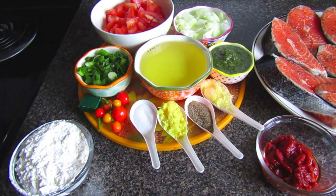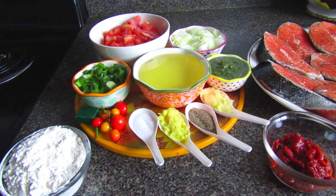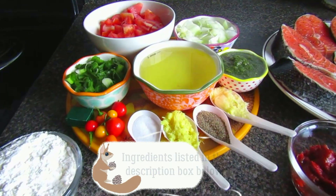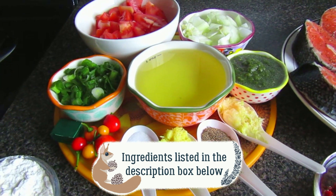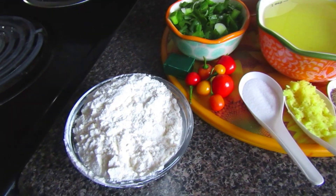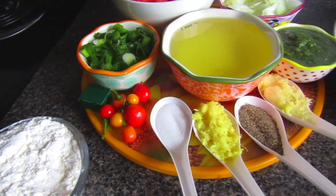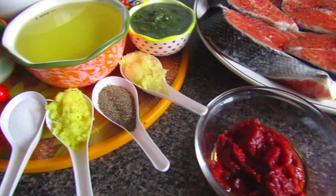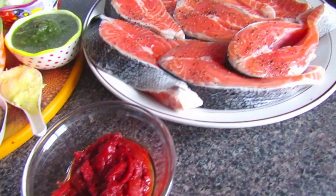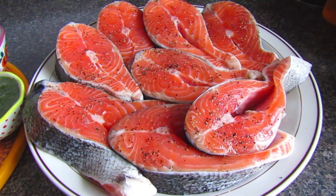We're going to start with the ingredients. You'll need some flour to fry your fish, one tablespoon of salt, one tablespoon of black pepper, one cup of vegetable oil, a quarter cup of green seasoning, half a cup of chopped onions, four cloves of grated garlic, one tablespoon of grated ginger, two finely chopped tomatoes, a third of a cup of green onions, six to seven hot peppers, two tablespoons of tomato sauce, one cube of vegetable bouillon mix, and your salmon — we have eight slices here.